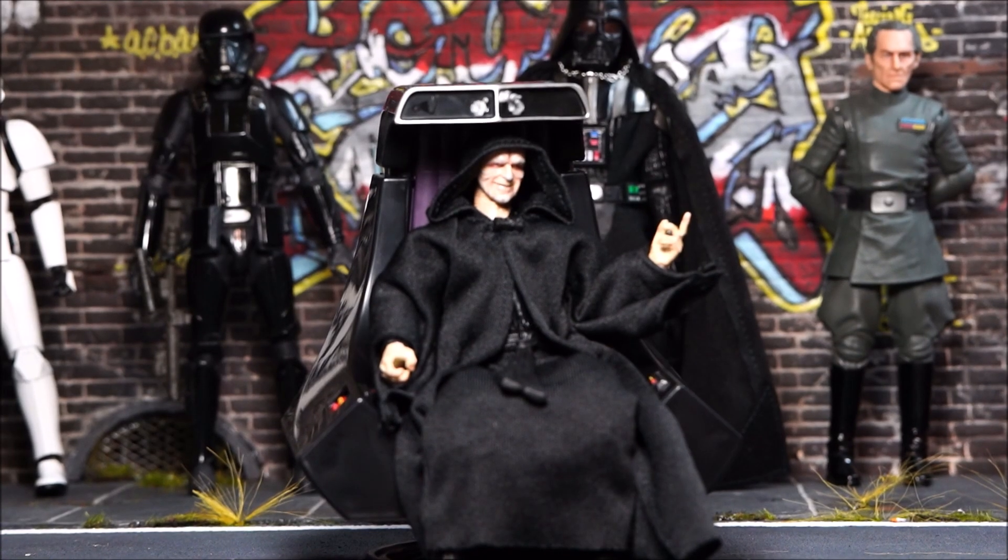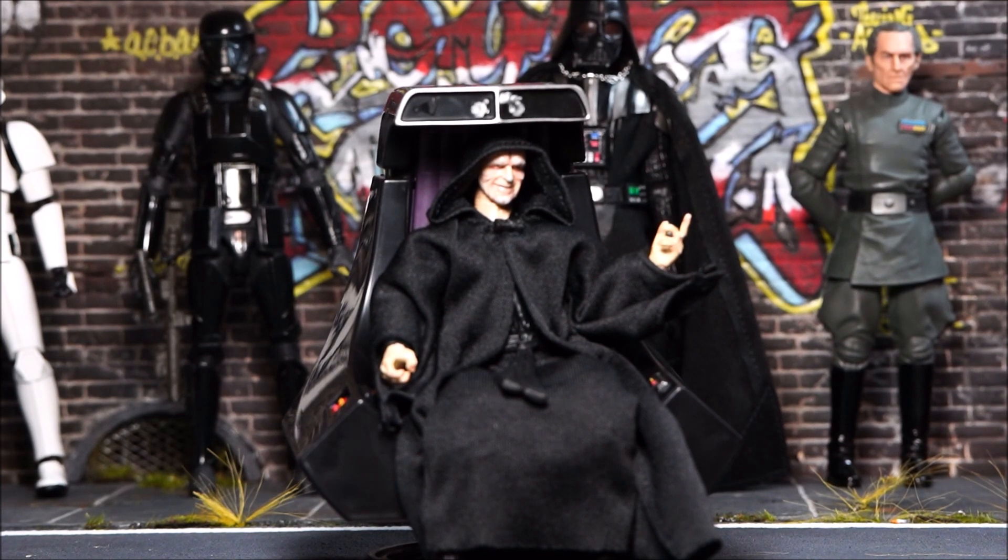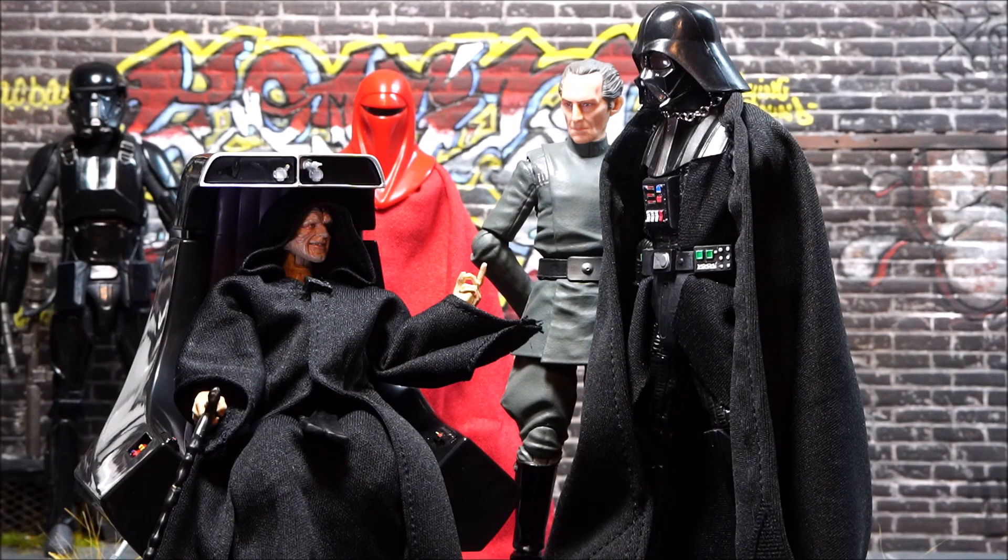Here he is in the throne. I think overall he fits really well in there. I always got the impression that he was really low to the ground and kind of slouched in his seat a little bit, and this is actually captured really well with this piece.